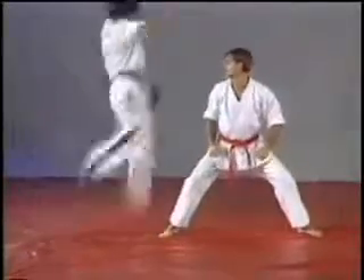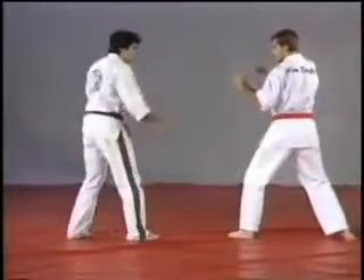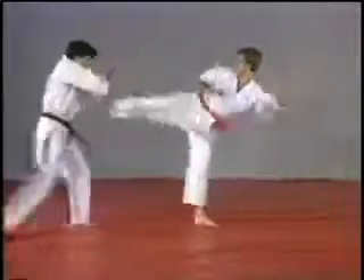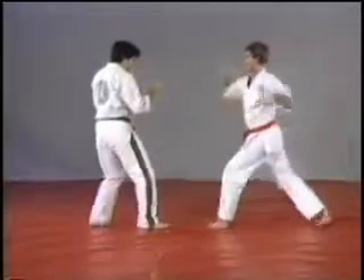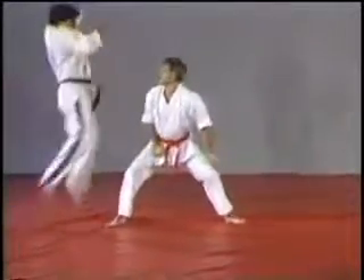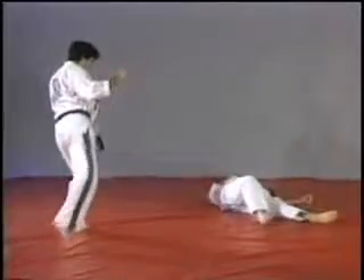On the next one, we're going to execute a jump roundhouse kick. Step back, pull down, and jump roundhouse kick. As you see, kicking techniques are very important in Hapkido.